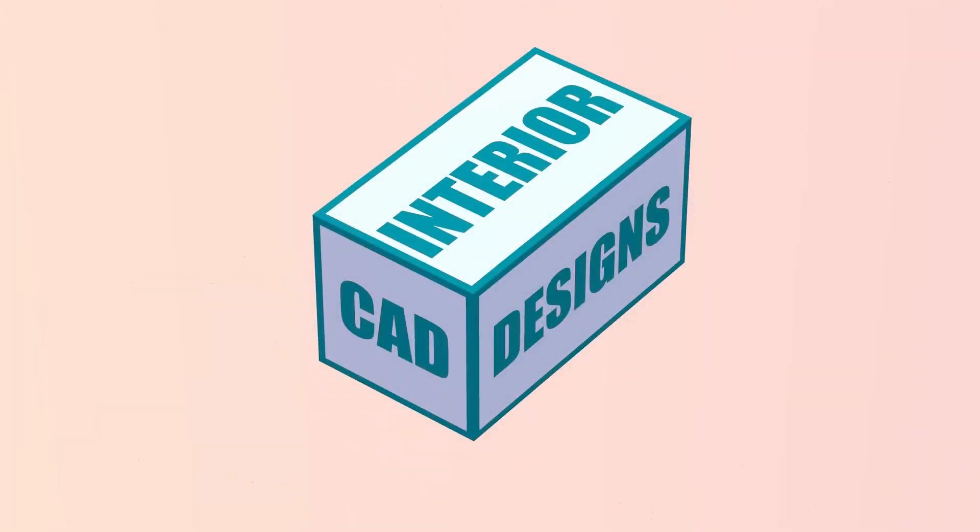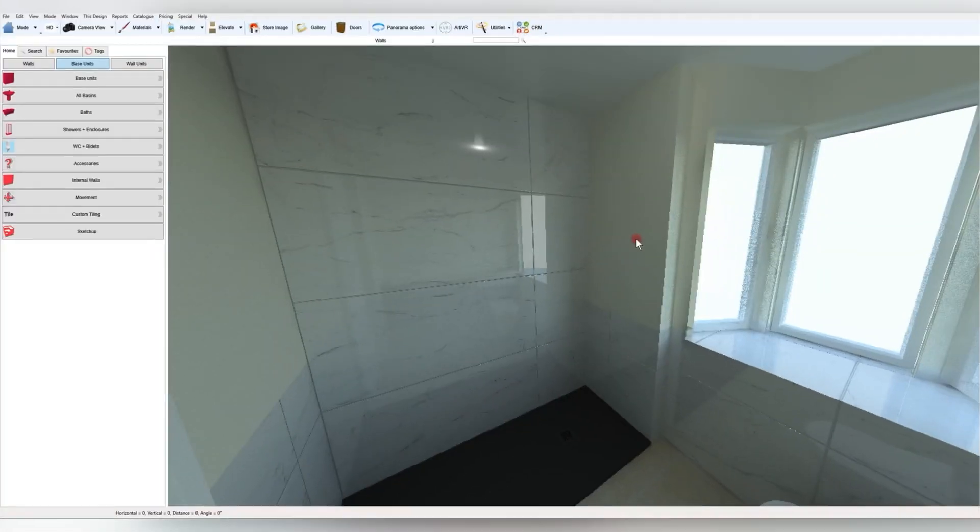Hi, welcome to my channel. It's been requested to show how to do alcoves, so I'll show an alcove in this wall here.